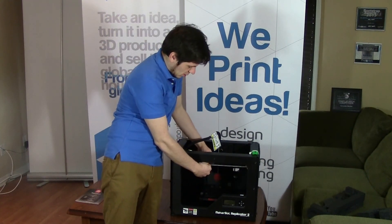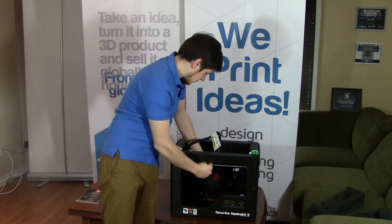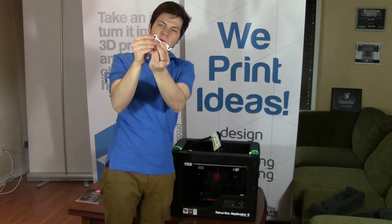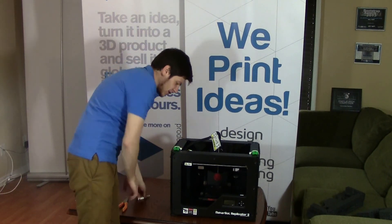So the first thing is there's a little clip here that's on the two bars. You unclip it like that and then you can slide it out. Just push the clip like that and you can slide it off of the belt. If you look at it closely, you'll see it's actually a 3D printed part — it's kind of neat.